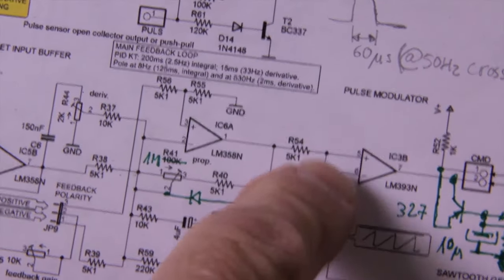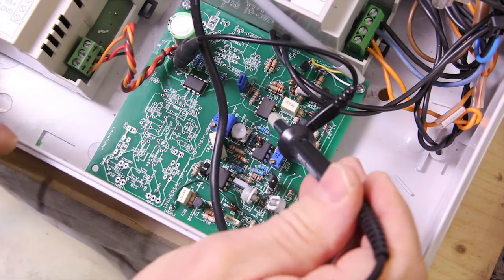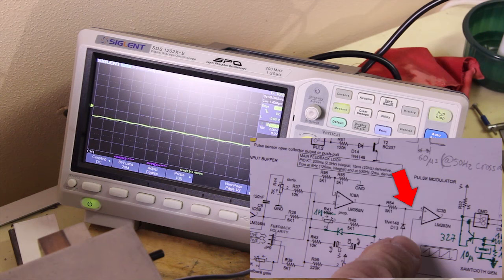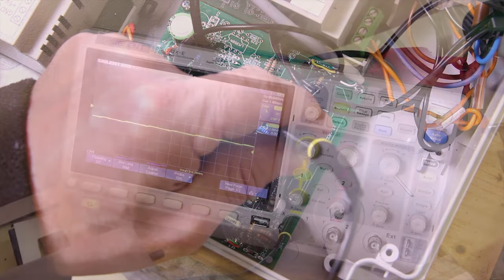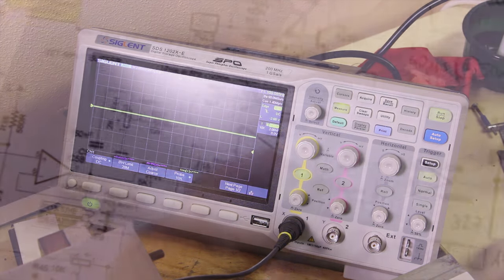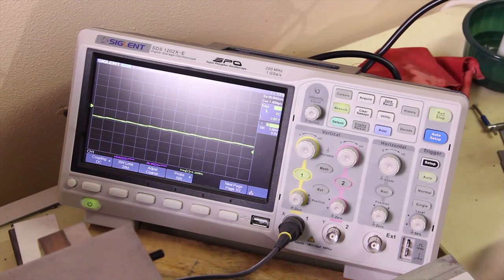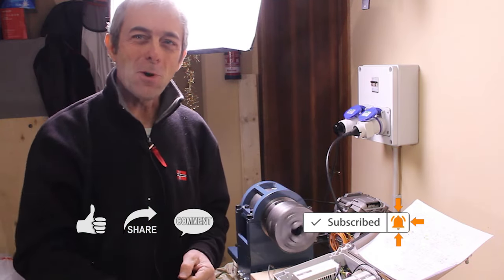Here is the output of the error amplifier and the comparator with the sawtooth signal - and the pulses that go to the output. This is the correct signal you should see at the oscilloscope when the motor is running correctly, at pin 5 of the comparator. These are the pulses that go to the triac, the power unit. This is the waveform on the sawtooth and the signal from the error amplifier. I hope you find this video interesting - thumbs up, and that's all folks, thank you for watching, see you next time, bye.